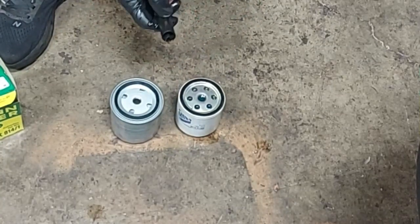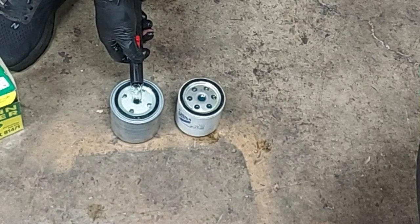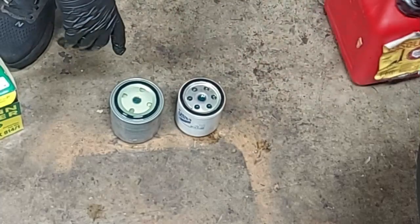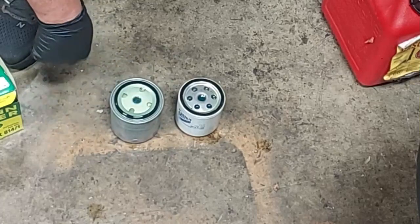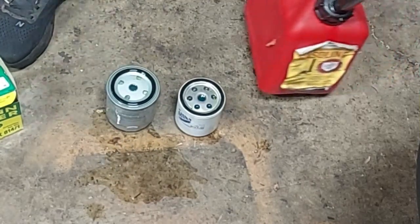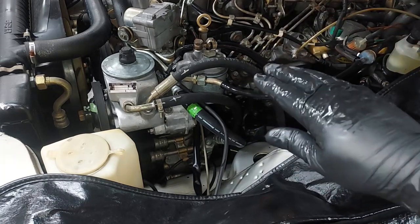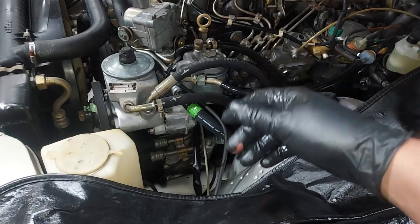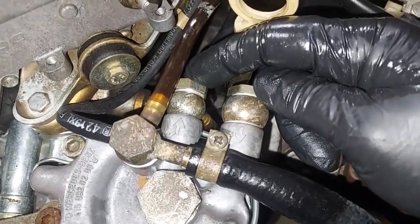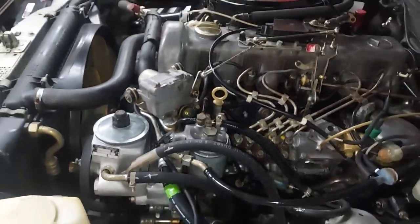First, fill the new filter with diesel before installing it — otherwise you'll get air bubbles in your system and it'll be hard to start. Fill it all the way to the brim so there's absolutely no air in there. Let it soak for a second, then put it back in the car. Sometimes after a filter change it'll fire up for a few seconds then die from an air bubble. If that happens, crack the union fitting at the filter outlet, crank for 10 to 15 seconds to bleed the air, then tighten it back up.